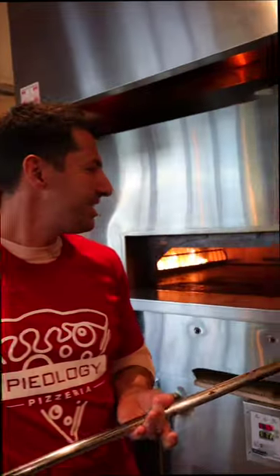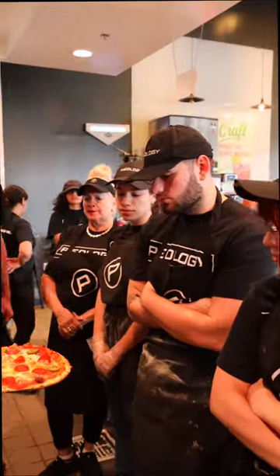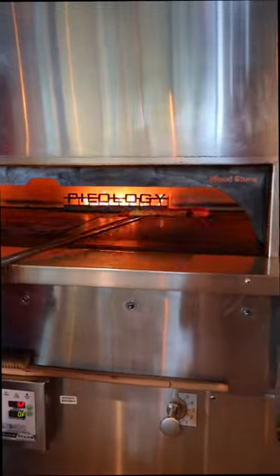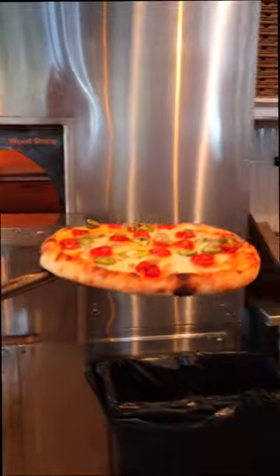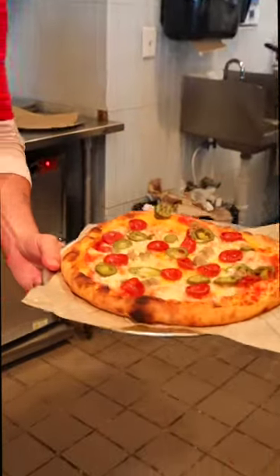Same thing with this one — we check the bottom, and if it's white we change the spot. This is the perfect color of the pizza. See how the thick crust will cook a little bit longer? We want the same color on the bottom and the top.